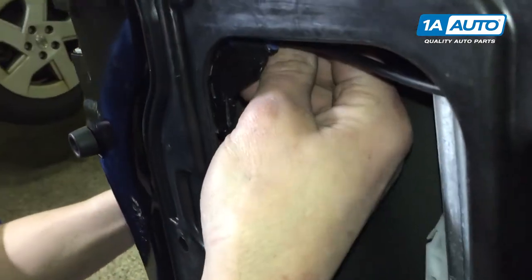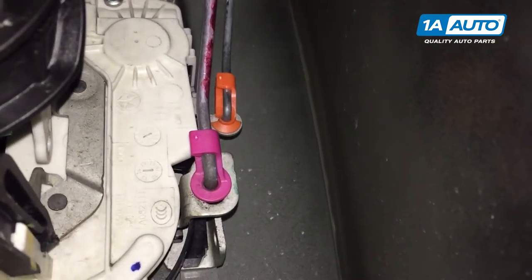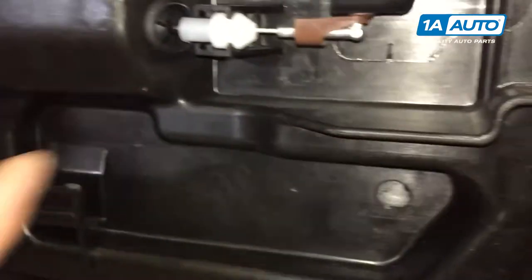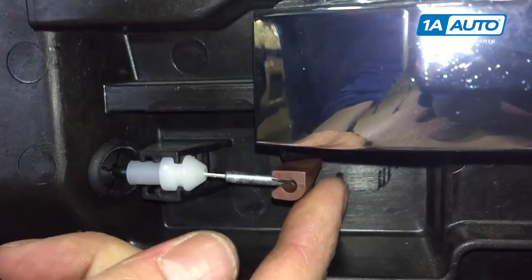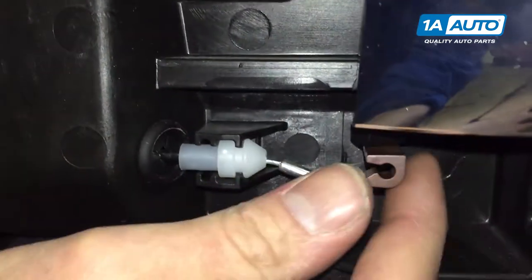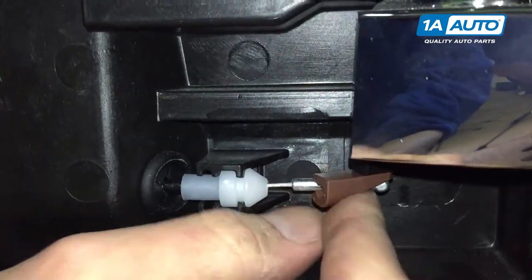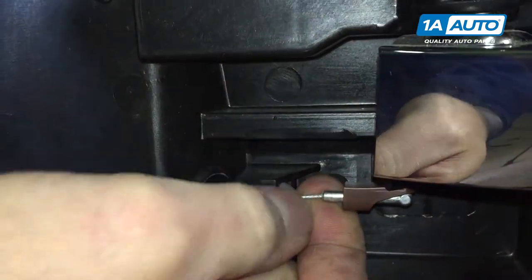Up inside this access panel there are two little clips that attach your door handle and lock to your door latch - we need to remove those. They function the same exact way as the door handle clip, where you just kind of pull it away. You can see it latches right on. I'll put it back in to show how it clips on - just like that. It functions the exact same way, so we'll do that up inside the door.